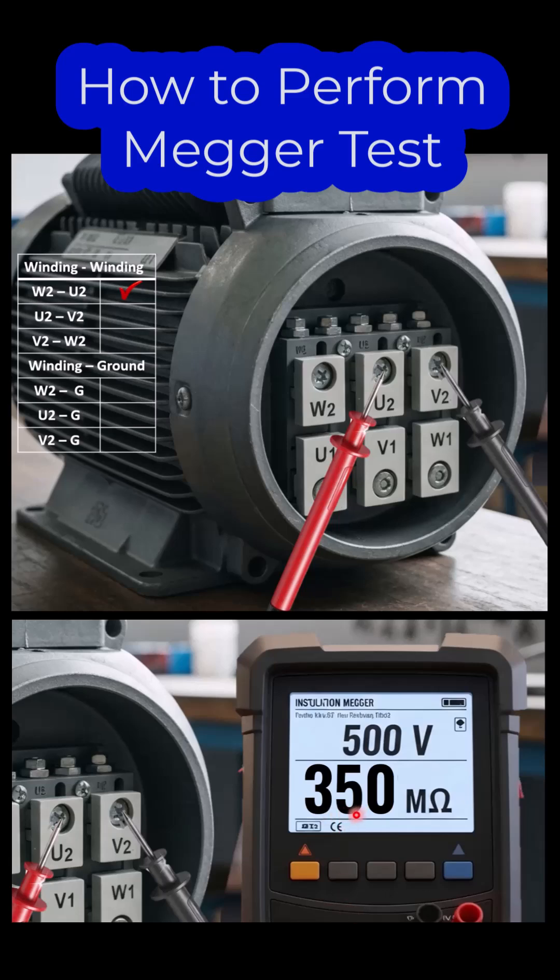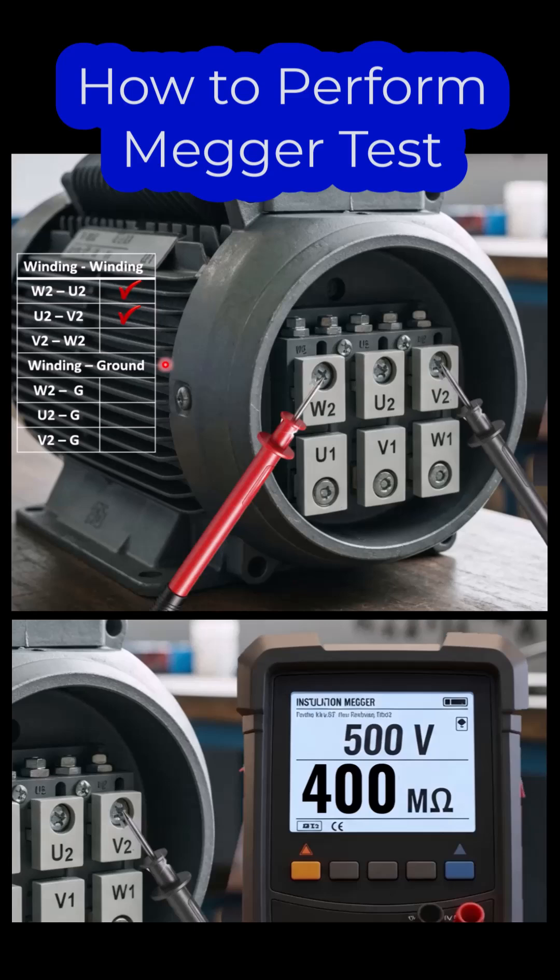If the meter shows a higher value of megaohms, it means that the insulation resistance between the windings is good. Now move to the third set, which is V2 and W2. Place your red probe on W2 and the black probe on V2, repeat the procedure, and take the reading.